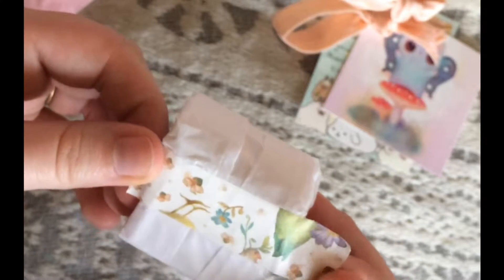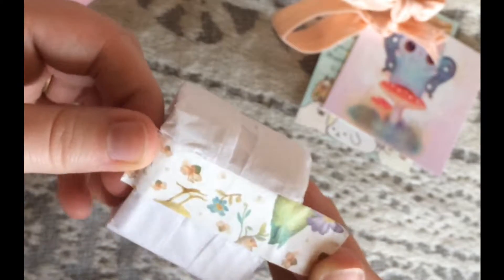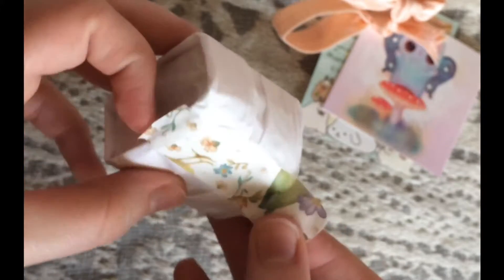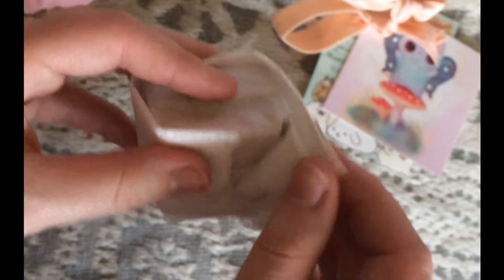Alright, here we go, guys. Let's check out the cute washi tape. Oh man, that's super cute. I love birds. See little bird feet, little bird faces there. I don't want to mess up the packaging too bad. It's all so adorable.